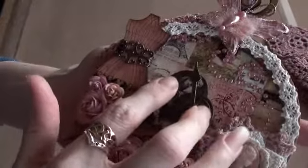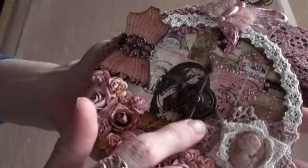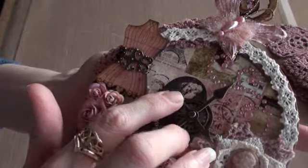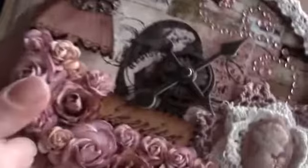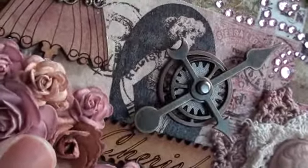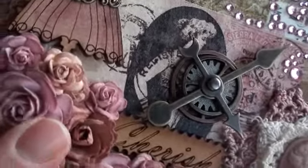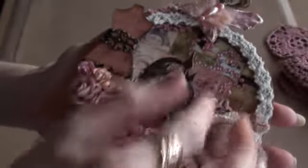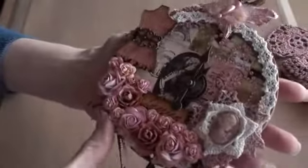The clock — I have actually put clock hands on this one. The clock hands are Tim Holtz, and as are the cogs that I've built up in the centre. And they do actually move as well.